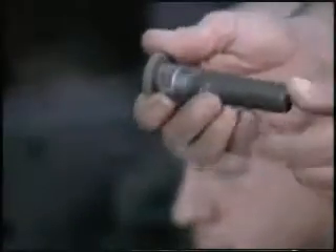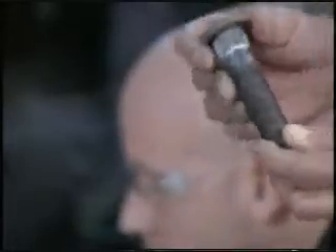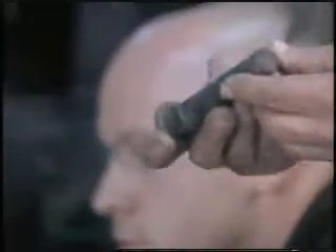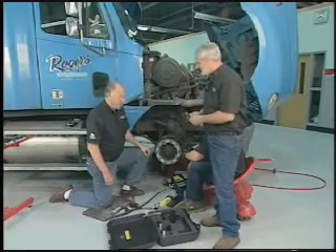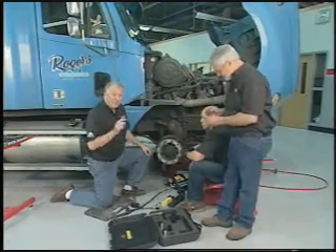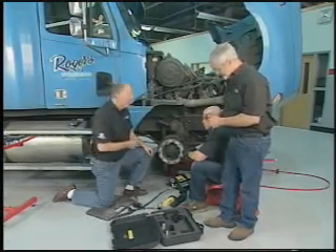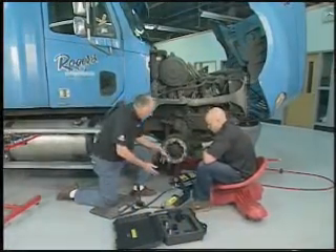Guys getting that big one-inch drive impact gun have no idea how many foot-pounds of torque these things call for — 500 foot-pounds. Also, if they weren't installed properly, to take them out a lot of guys just want to bang them out with a hammer. That's bad for the hub, it's bad for the bearings. You don't want to do that. What we have here is Kirk Jansen with Tiger Tool, who has got the perfect tool to remove these studs.